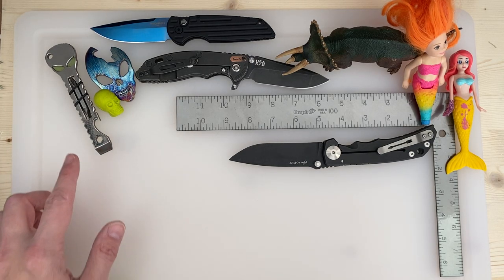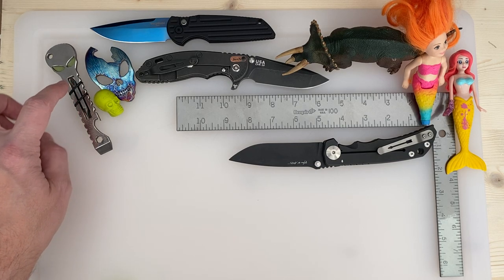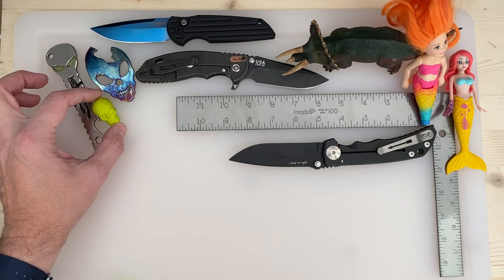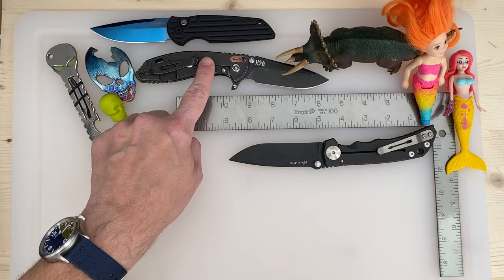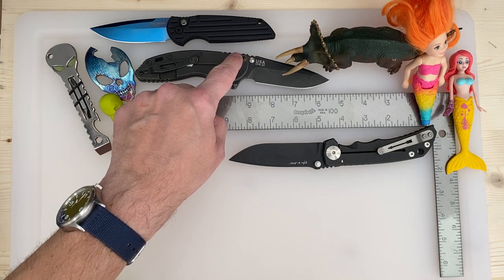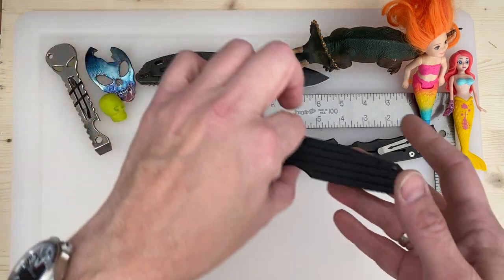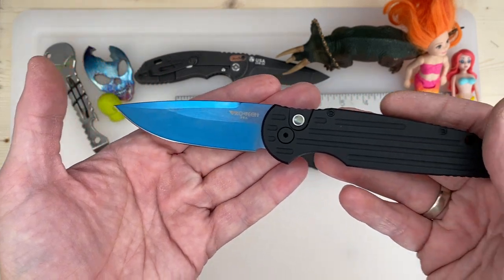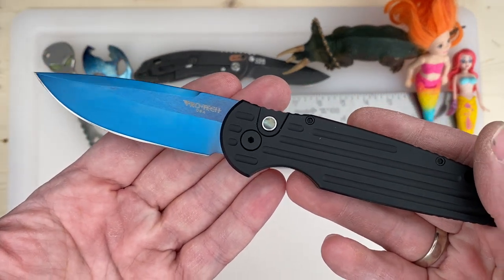Let me tell you what I got on the table first. This is a Wilson pry bar, this is Watson — it's a bottle opener. This is a skull eraser Kate wanted to add. This is my Monkey Edge Frag Pattern XM18 3.5 with a Bushido tab. This is my Pro Tech Malibu, Sapphire DLC and the Abalone button.